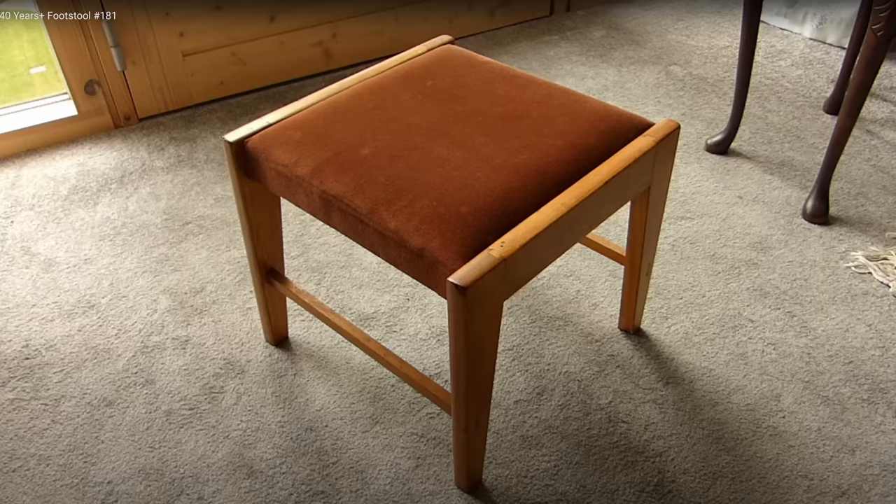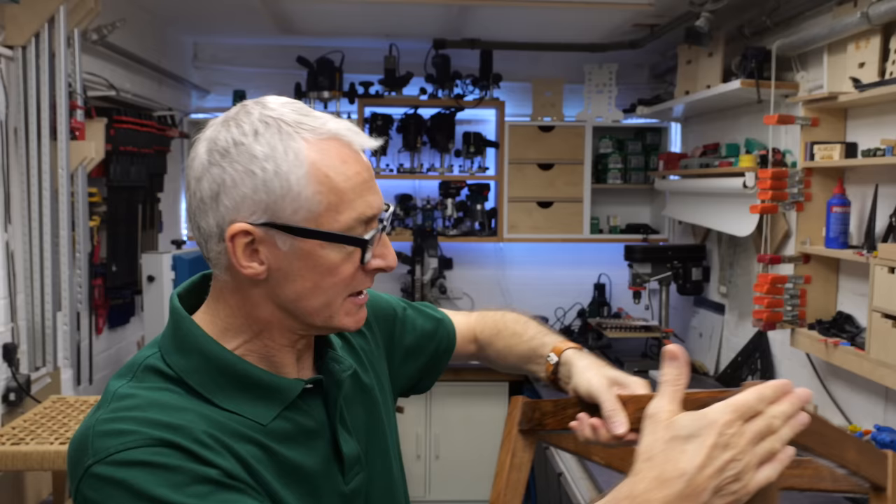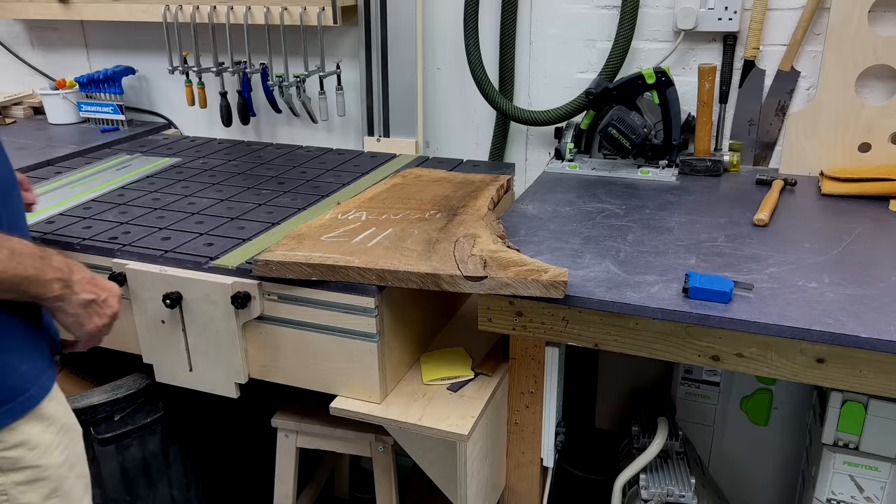Each end of the stool is made up of two tapered legs joined together by a rail at the top and a slimmer one further down. Those two end sections are joined together in the same way with an extra couple of slim rails at the lower level to make a small shelf or subframe.